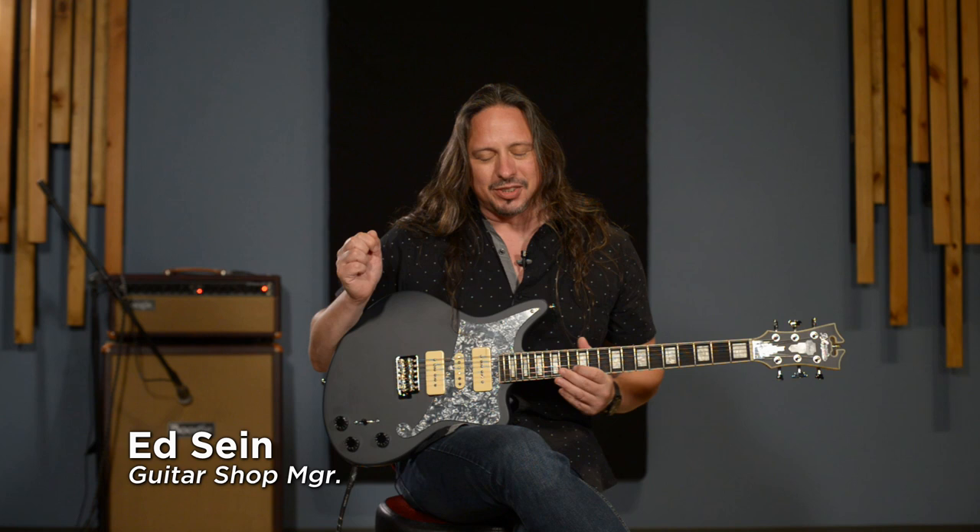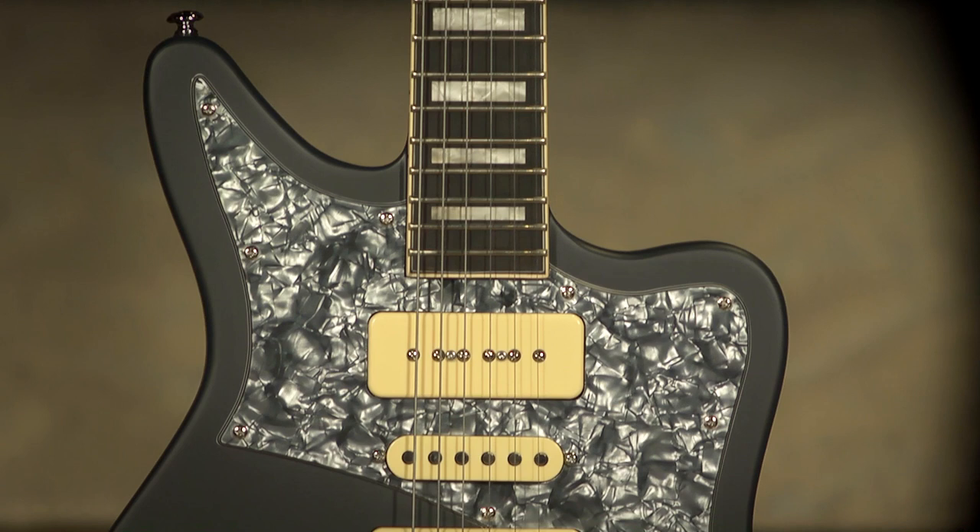Hello, I'm Ed from moremusicandmoreguitars.com here in Evansville, Indiana, and I've got my hands on a D'Angelico Premier Bob Weir signature model guitar.